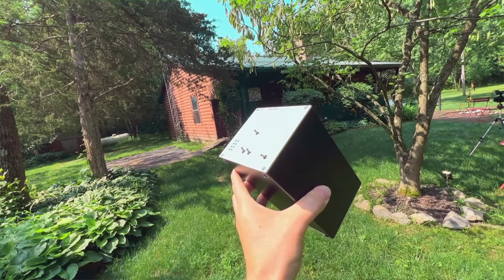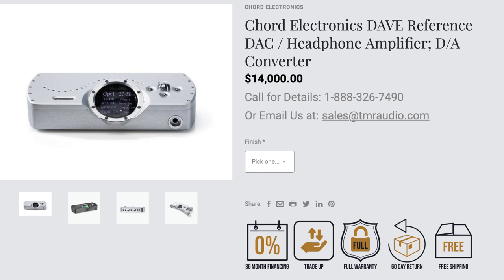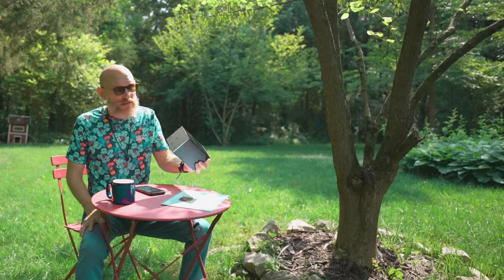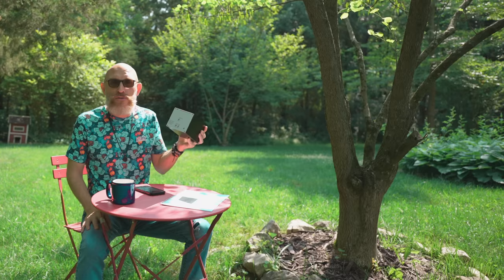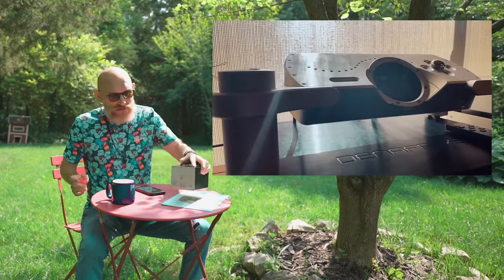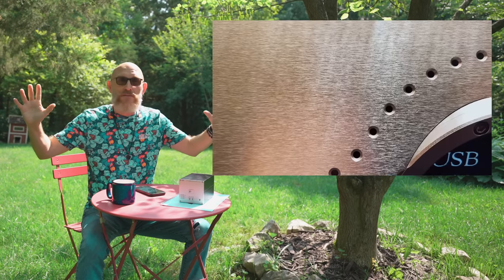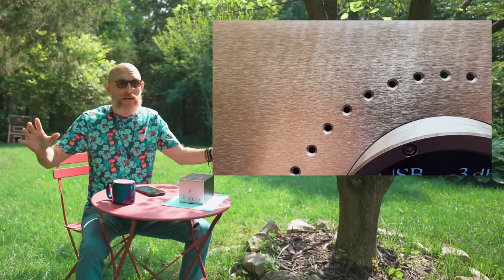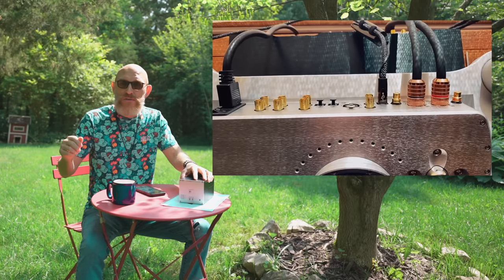I've heard a lot of DACs over the last three years - ranging from $400 on Amazon to DACs in the fifteen-thousand-dollar range. A couple of years ago I reviewed the Chord DAVE, which is around fourteen to fifteen thousand dollars these days, and I can get in trouble for saying this, but I prefer this little 204 to the DAVE. It has the same impressive detail and is very close in the holographic 3D imaging and soundstage.